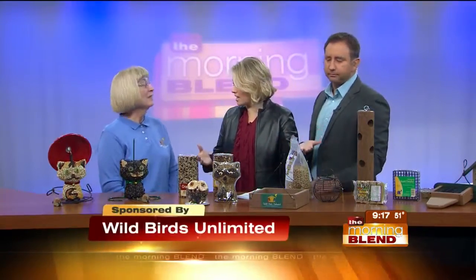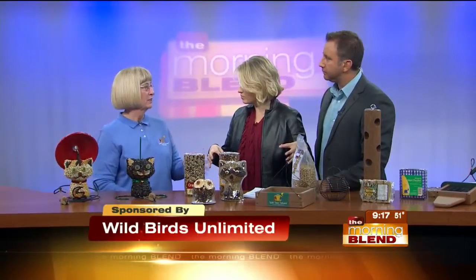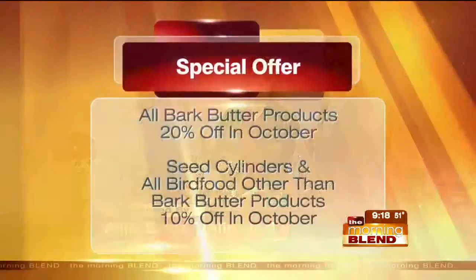Do squirrels go after bark butter bits? Oh yes — that's still an issue. But that's the evolution of the product. And in fact, all these bark butter products are on sale this month with an introductory price of 20% off.